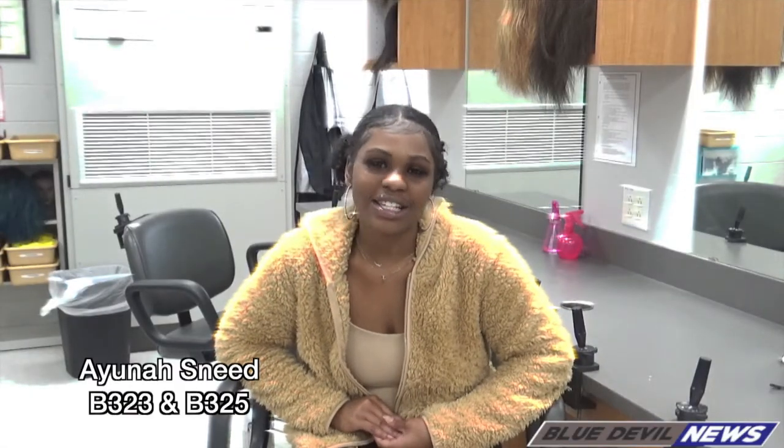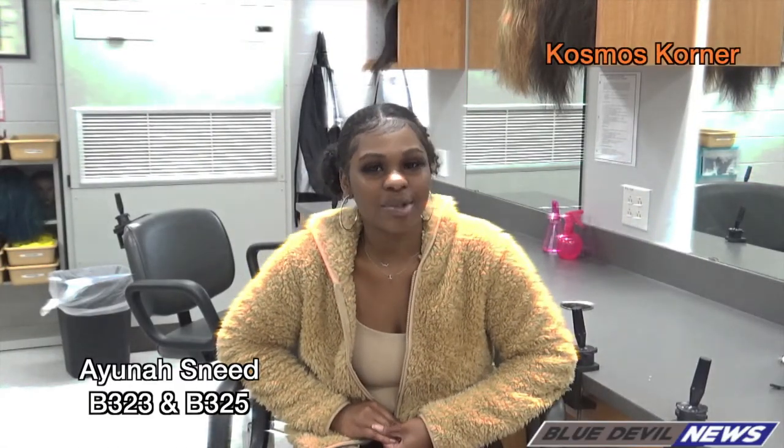After I finished with my client's hair, I took them back to the station to style. My name is Ayanna Sneed and you're watching Cosmos Corner.